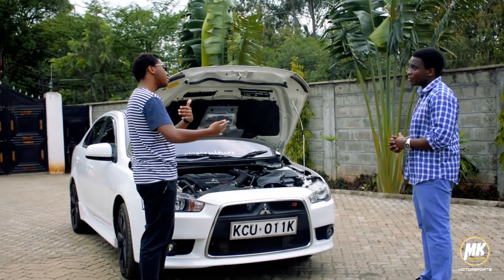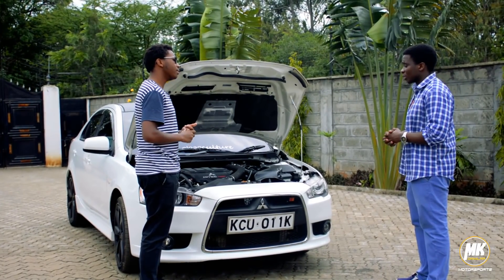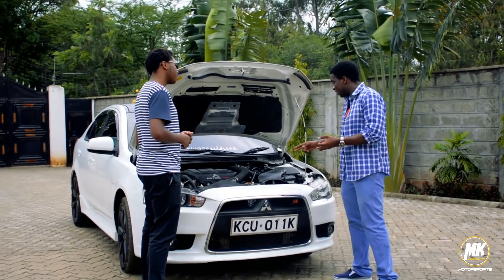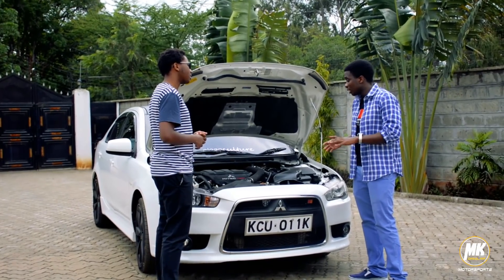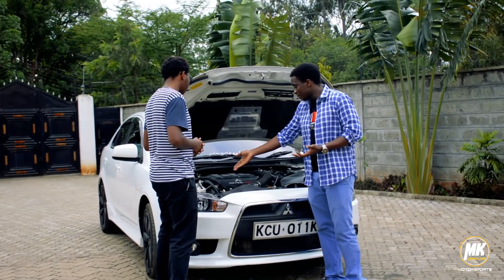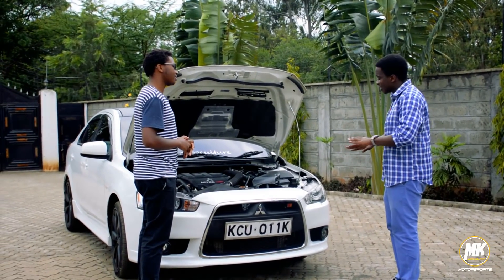For regular maintenance: with the engine, you only need to do the oil change, oil filter change, air filter, and check the spark plugs in case they're worn out. Also check the belt, and do ordinary changes for the brake fluid and coolant. But the most delicate thing about this car is the transmission — I repeat. The engine is solid, but the transmission is a bit shaky.